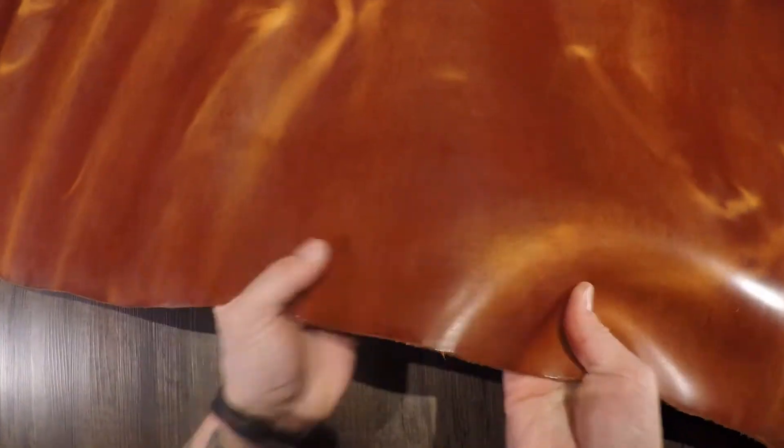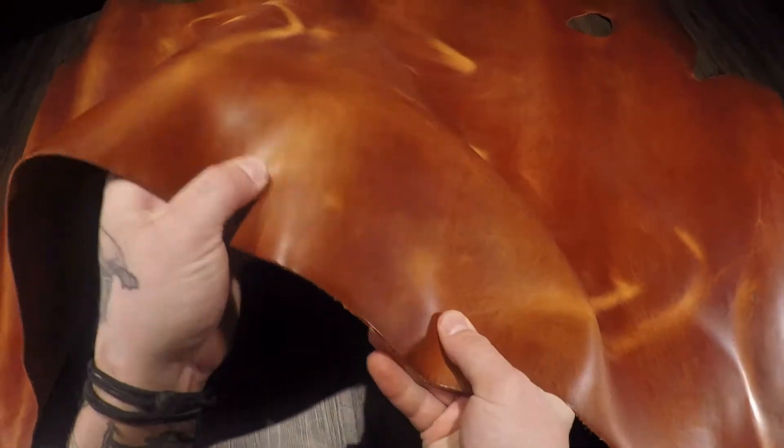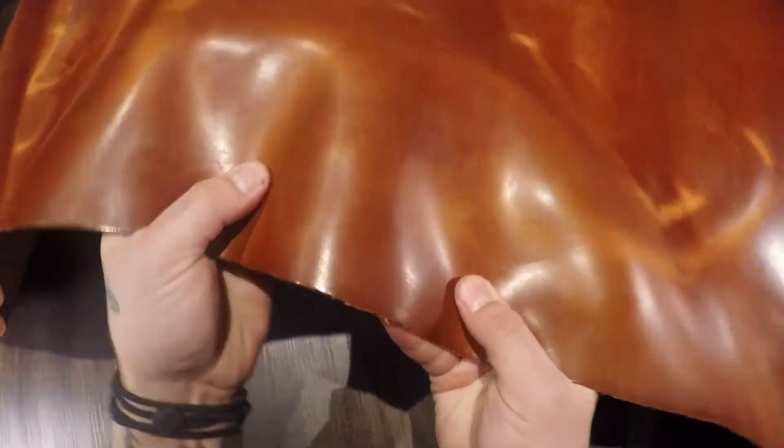So as you can see there is pull up, it is slightly waxy to the touch, you do have a glossy finish on the top side. It is a regular to firm temper, so it's quite rigid or stiff.